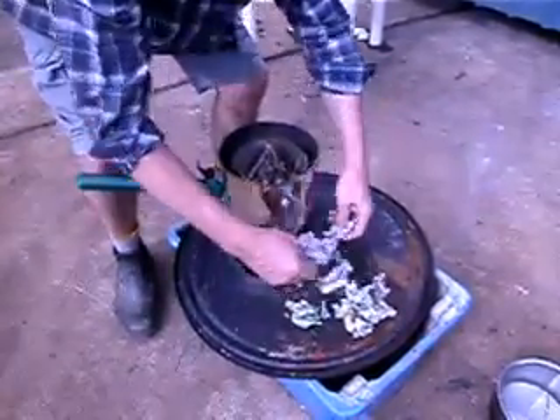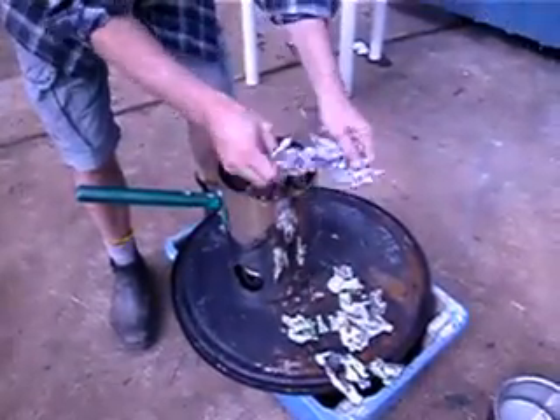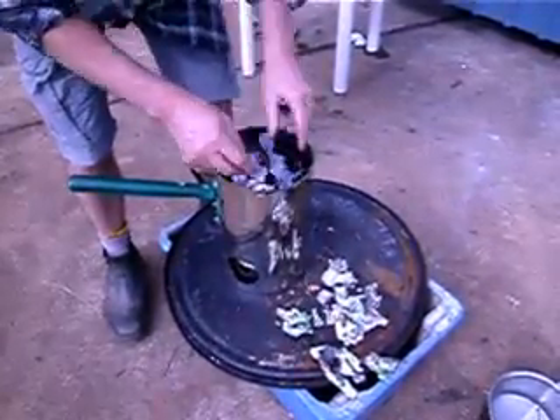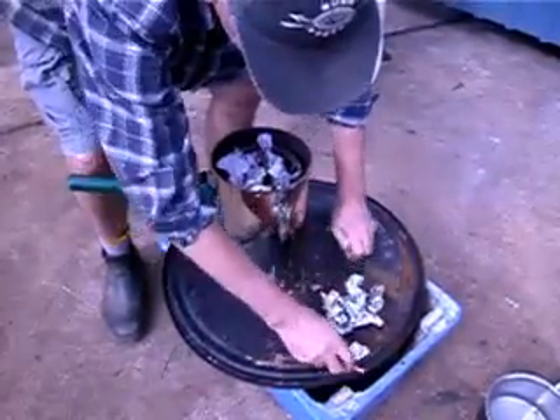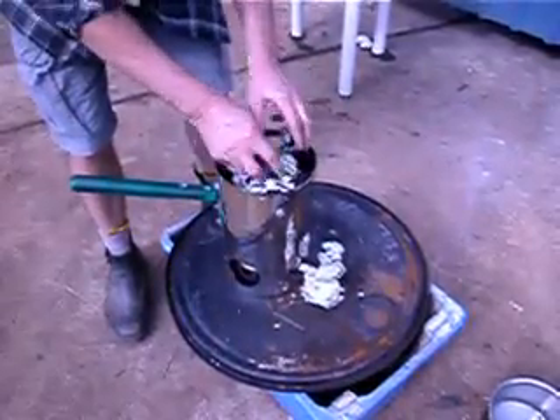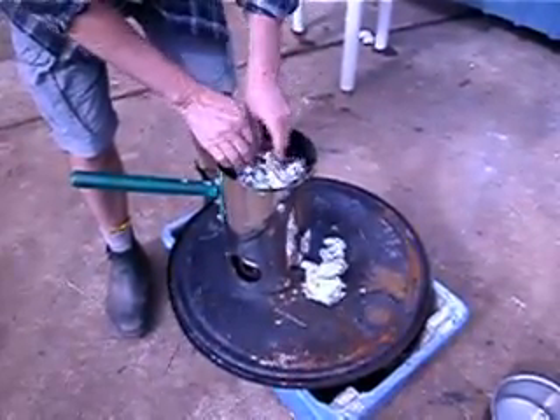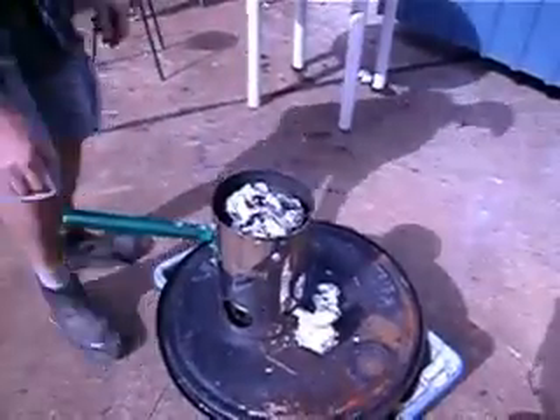The reason we light the fire from the top is that as the wood heats up it releases gases. Gases being lighter than air will want to go up. If the flames are at the top because it's top-lit, then all the gases will get ignited by the flames and no pollution will occur.